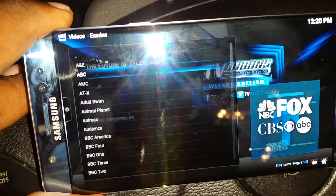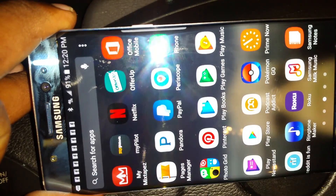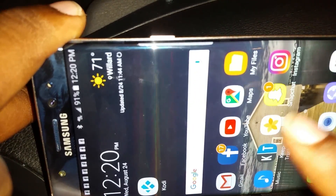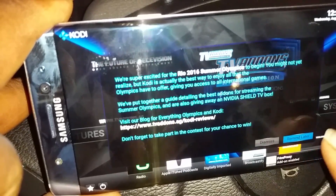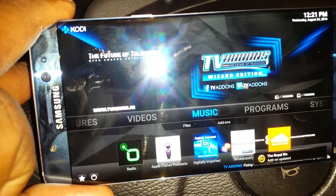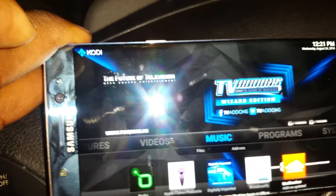We're gonna go to TV Shows. Let's go to Networks — say ABC. You see how it says 'working.' That didn't work, so what you want to do is open it, close it out, and go back to Kodi. Sometimes it'll take you back to the home screen. Click on Kodi again, hit 'Remind me later.' You'll see all this stuff updating right now — just let it do what it do, give it time. Right now it's doing add-on updates.